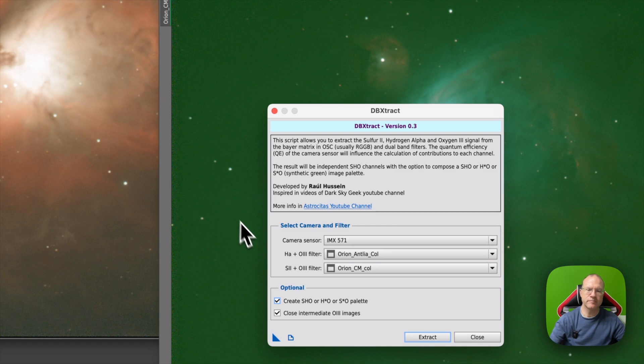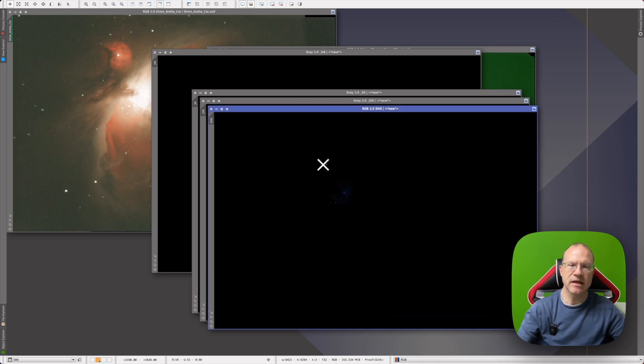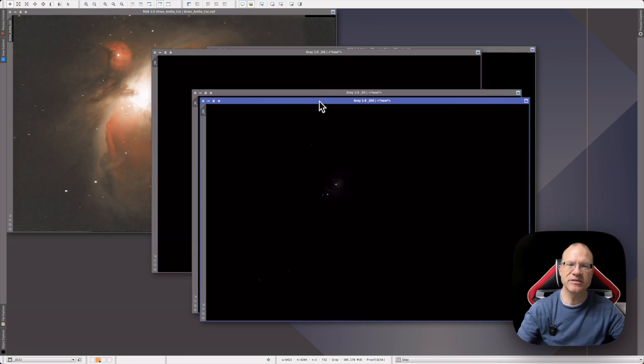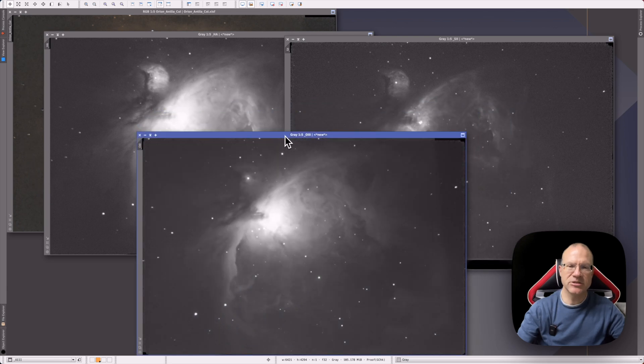The S2/O3 input would be my Color Magic D2. You can optionally have it create an SHO picture based on the channel pictures it will generate, and I'd definitely select the option to close the intermediate O3 images since you don't need them. Then click Extract — and it's done. Here's the SHO picture, and the Orion Nebula in SHO is not ideal, but here are the channel pictures: O3, S2, and Ha. With those you can start processing just like shooting mono, with much less effort than the old manual separation workflow. That's all there is to it — short and sweet. See you next time and clear skies!